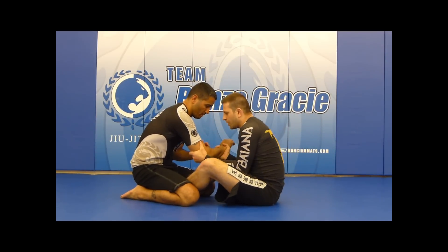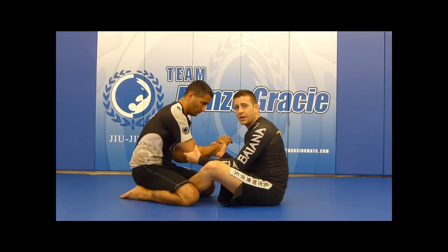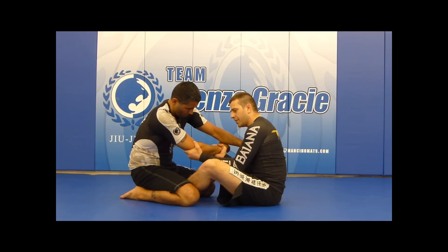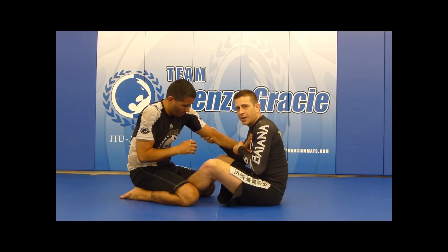I'm inside my butterfly guard, I got my 201. I like to use a 201 because anytime I can dominate one arm with two of mine, I'm always at better control than him. The only thing that happens here is the guy usually puts his hands on the chest and tries to pull the other one out. So when this happens, I'm going to let it go and go 201 right on the other side.